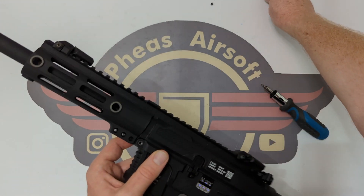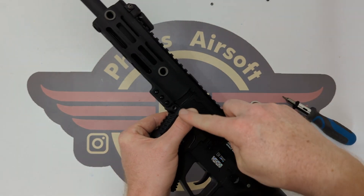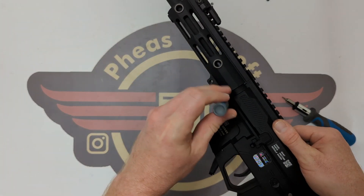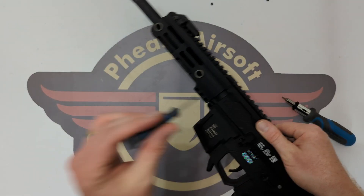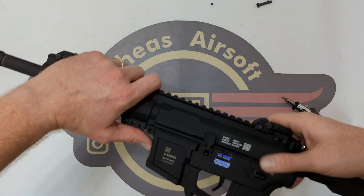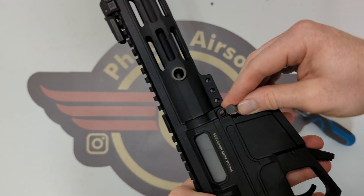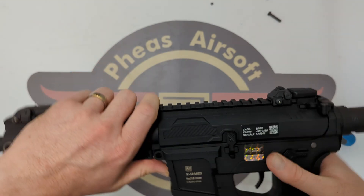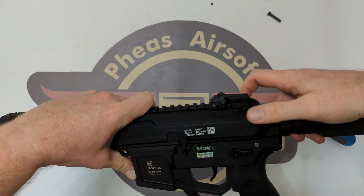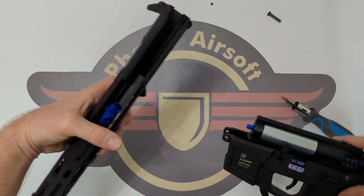I've just removed that T10 screw. That doesn't seem to want to come out, so I've put my screwdriver in being very careful not to damage the threads. I could have used a thin screwdriver to knock it out like a punch. There is our thick, chunky bolt — it's the front pin because it's got a D-shape to it which sits in line. I'll just pull the charging handle because there's a little notch the charging handle sticks on, and we'll separate the upper receiver out.